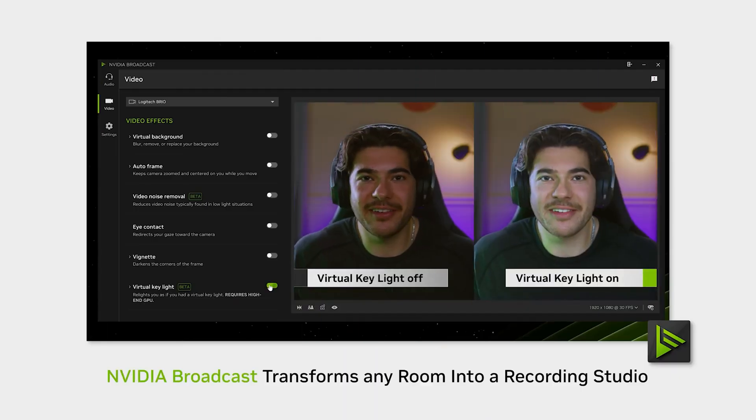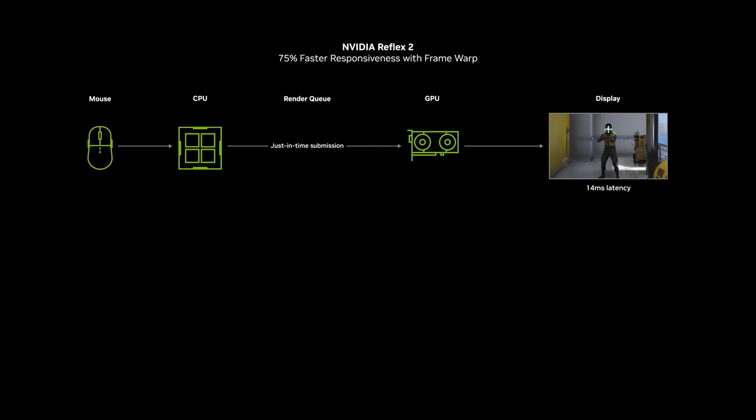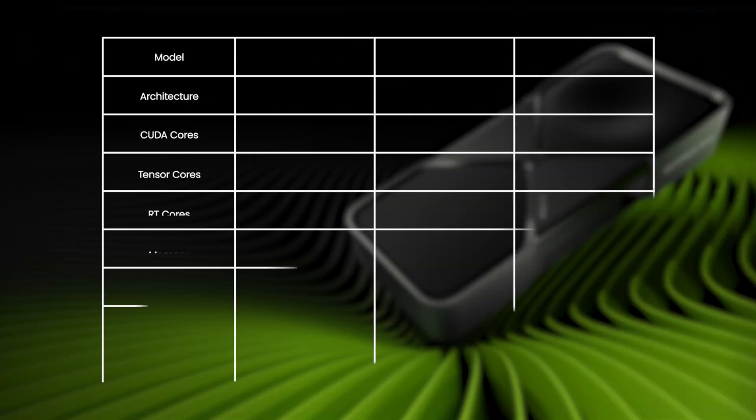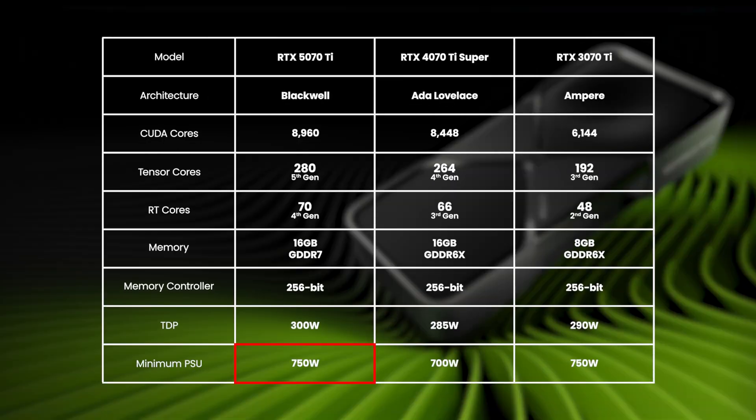It's also got new audio and lighting features for streaming, courtesy of Broadcast, and lower latency in competitive esports games via Reflex 2. You may not need to upgrade your PSU either, as Nvidia recommends a minimum 750W, very similar to its predecessors.